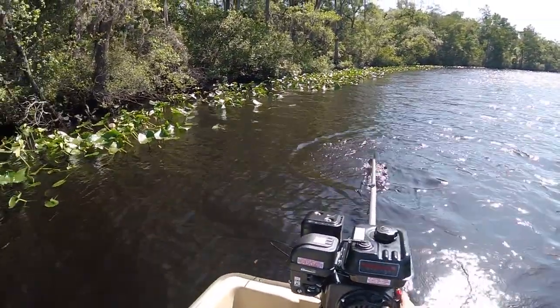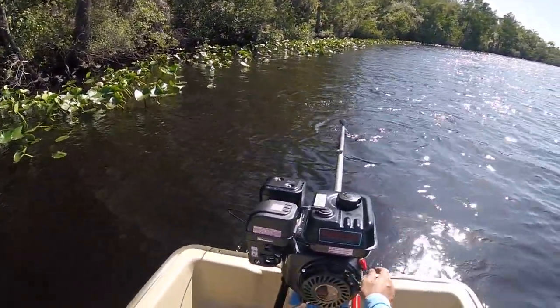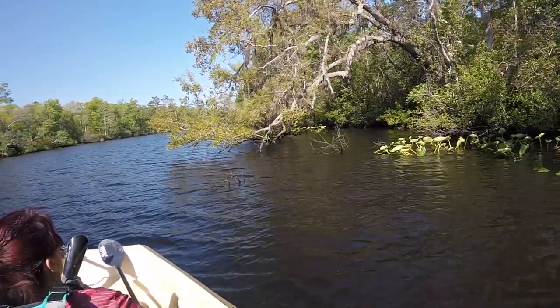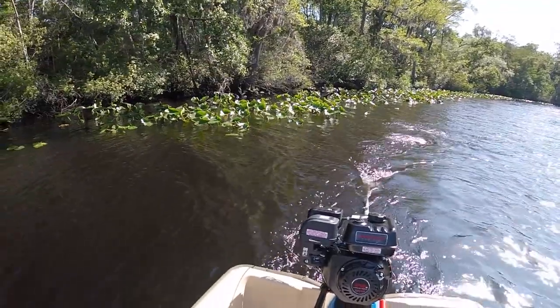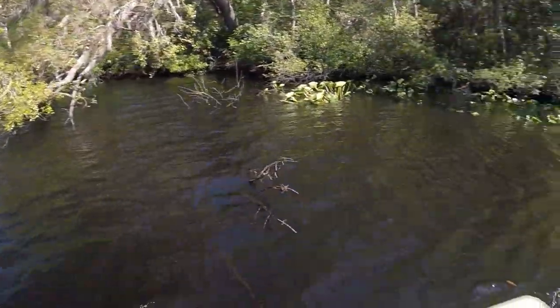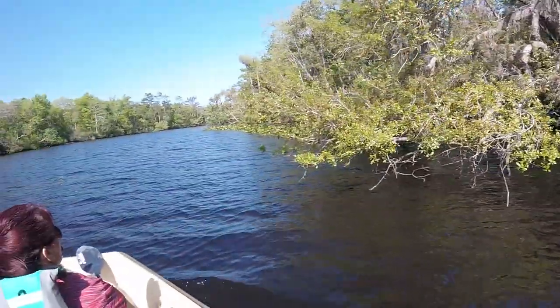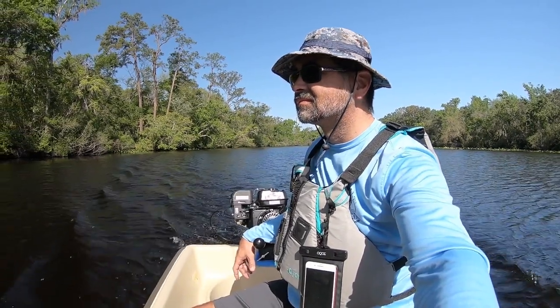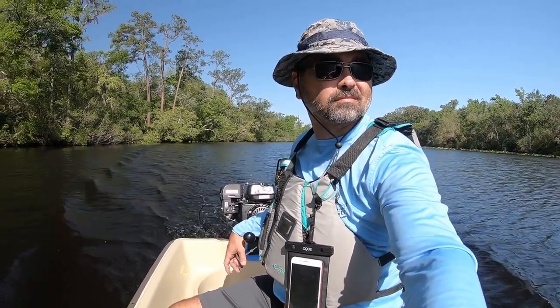The engine I'm using with this kit is the 6.5 horsepower Predator engine from Harbor Freight. I couldn't go full-throttle, so the speed that you see in this entire video is just a nice idle speed until I get through the break-in period.